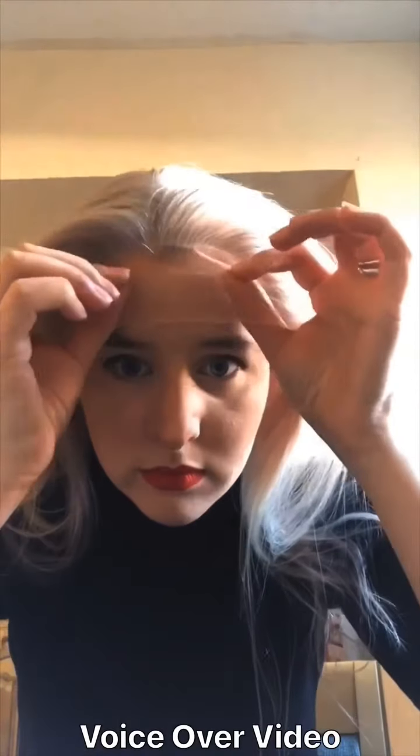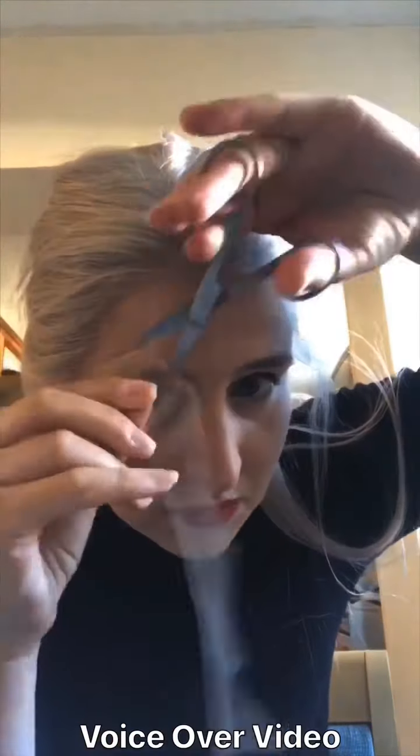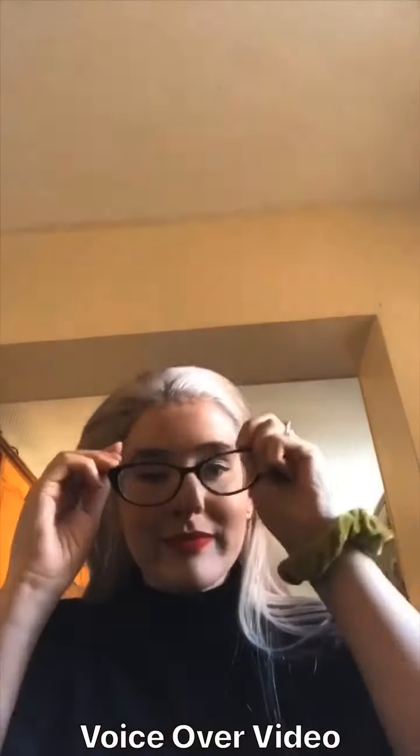When it's nice and tacky, place your wig where you want it to go. Press it down and remove the excess lace, then press down all around the edges. Some people use a scarf to press down and set the wig in place to really press it on there, but I'm only wearing this for a day so my hands should be enough.